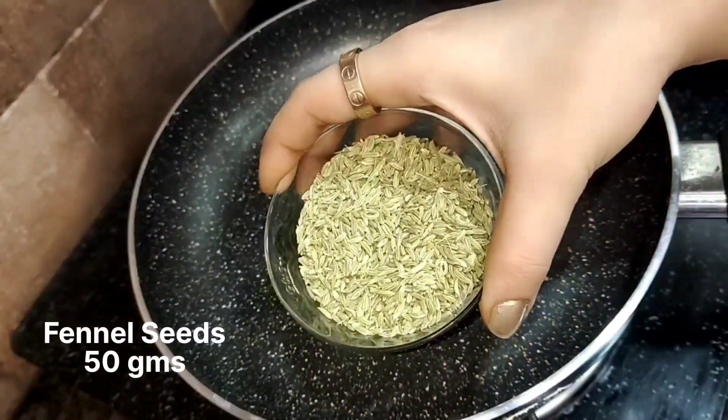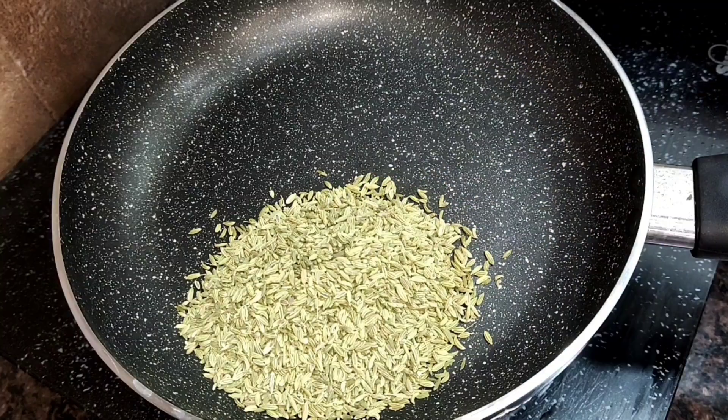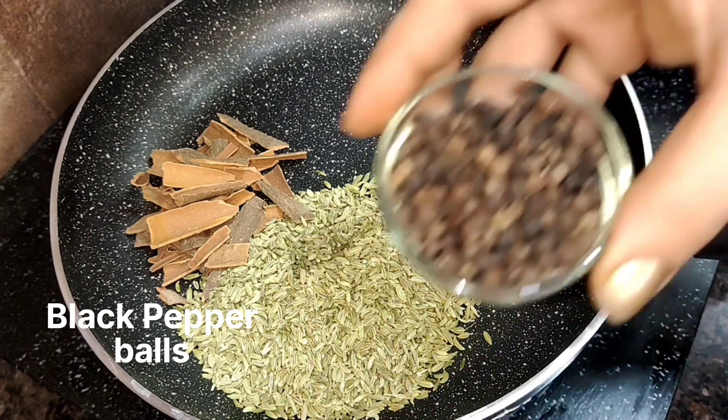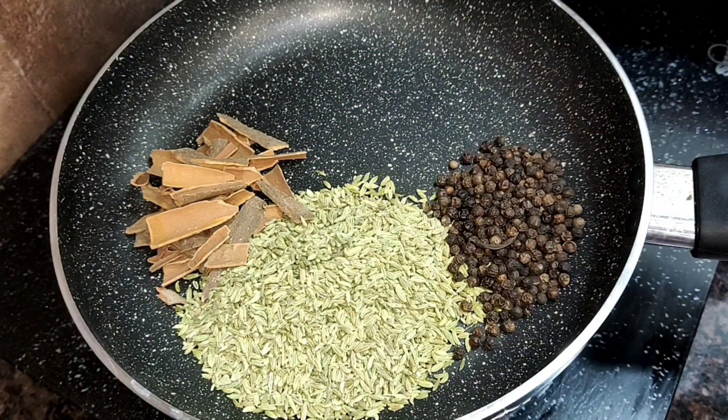First of all, we will roast some things in the pan. I have put some spice in a good quantity — it is good for digestion and purifies our blood. After that, I have put dal chini (cinnamon), which helps our blood sugar levels.